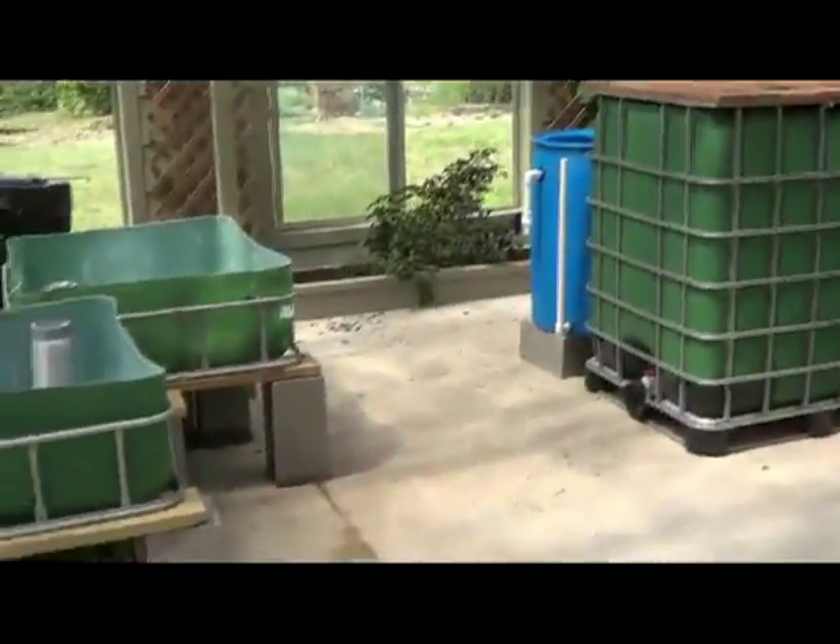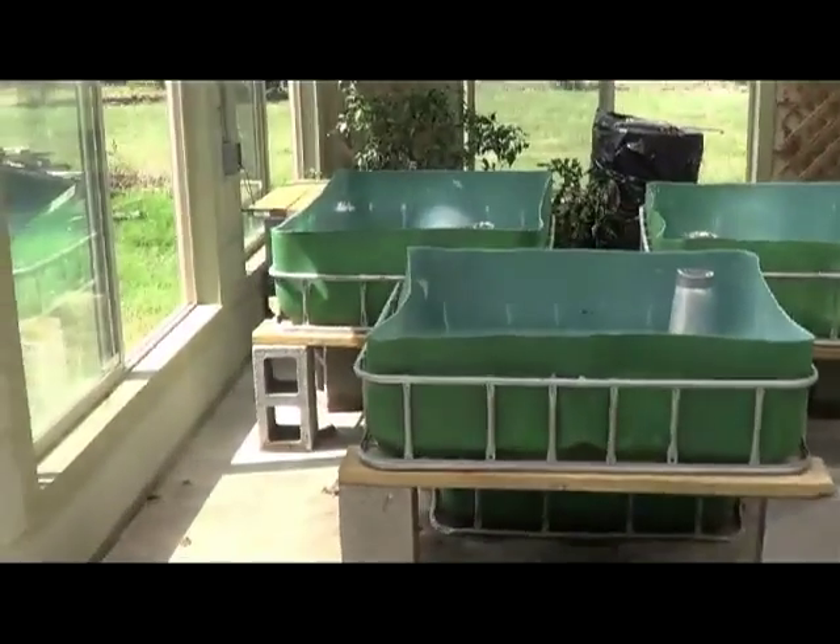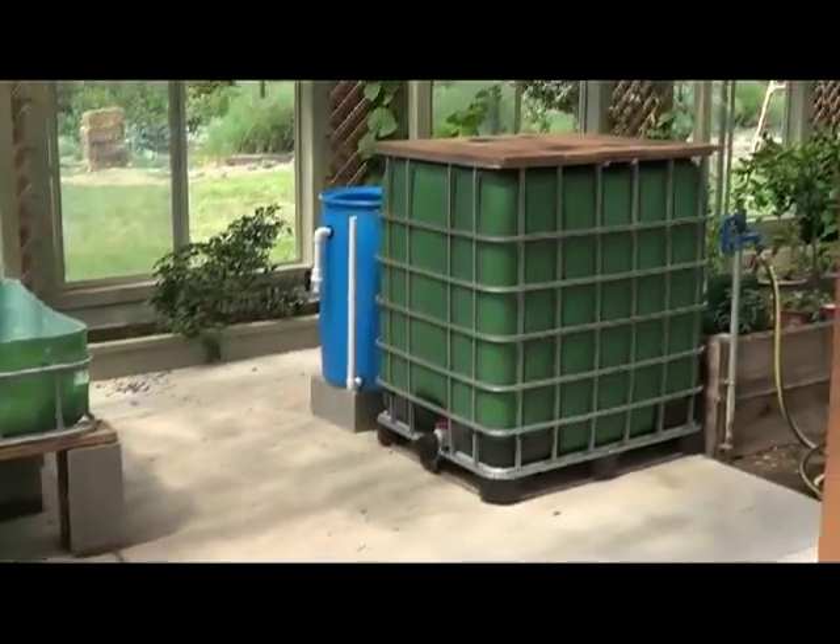Hello, I've got another aquaponics update for you. I'll give you an overview of the system so far.